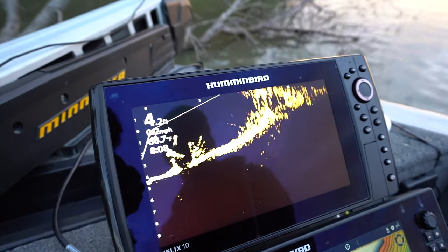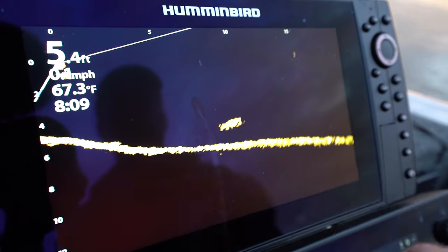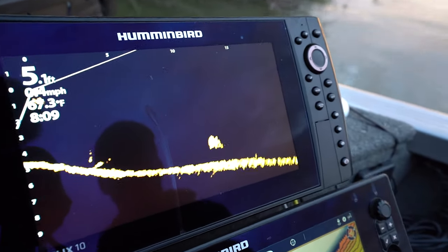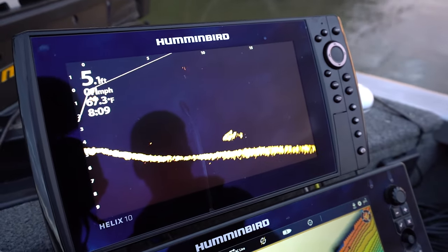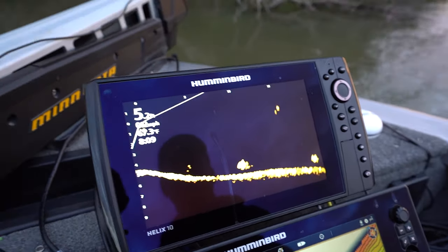Look at that — you can see the tail and everything. There he is. Assuming the way he was hiding. There's another one coming towards us. You see the fin? Wow. That's in forward mode too.